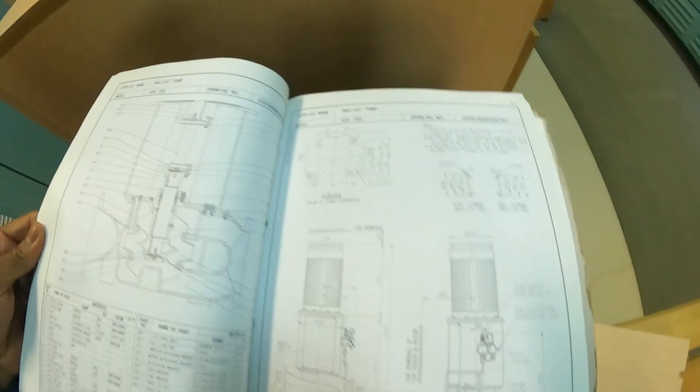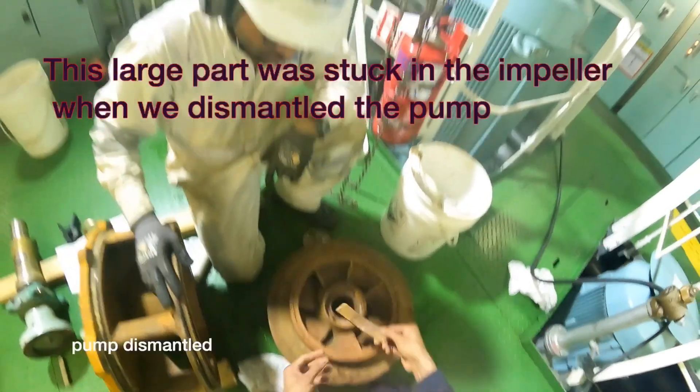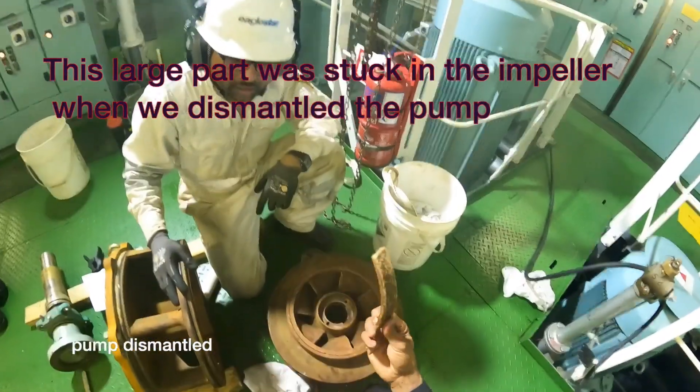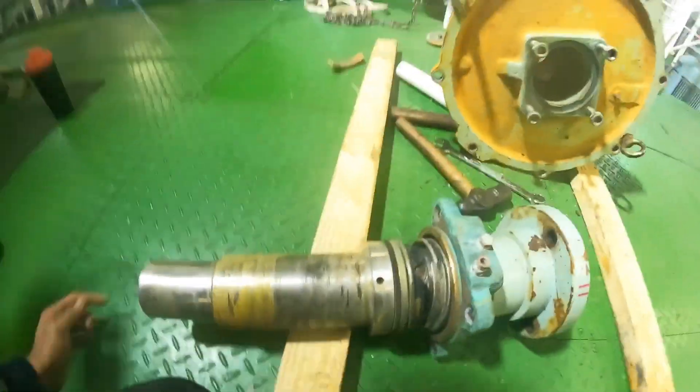The mission for today is overhauling a large centrifugal pump, and this was not a planned one. We had a mechanical seal breakdown, a ton of leakage, and as you can see, a part was stuck in the impeller when we dismantled the pump.